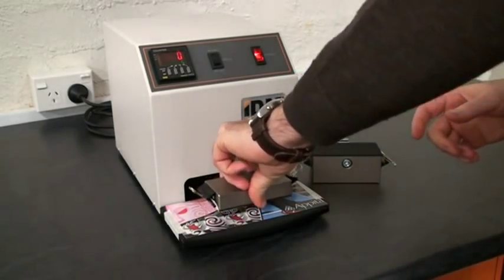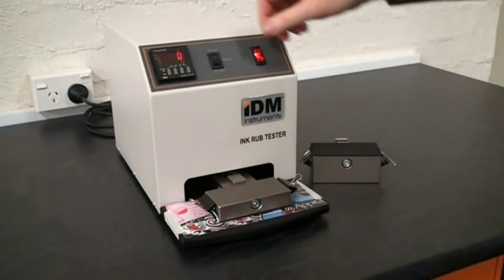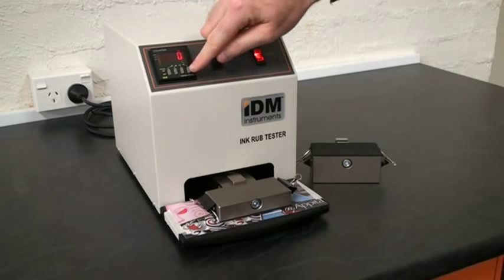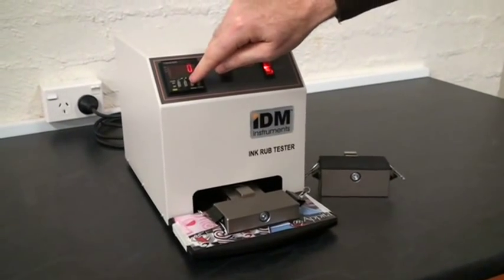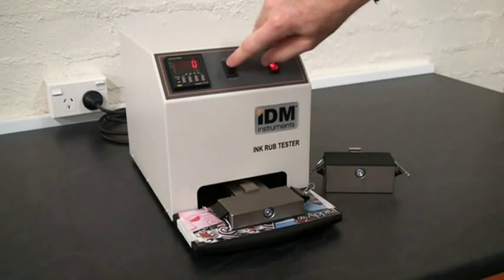Hook our weight over the arm, and we select the desired amount of rubs. In this instance, we're going to select 15 — so I'll select 1 and 5 and press star.